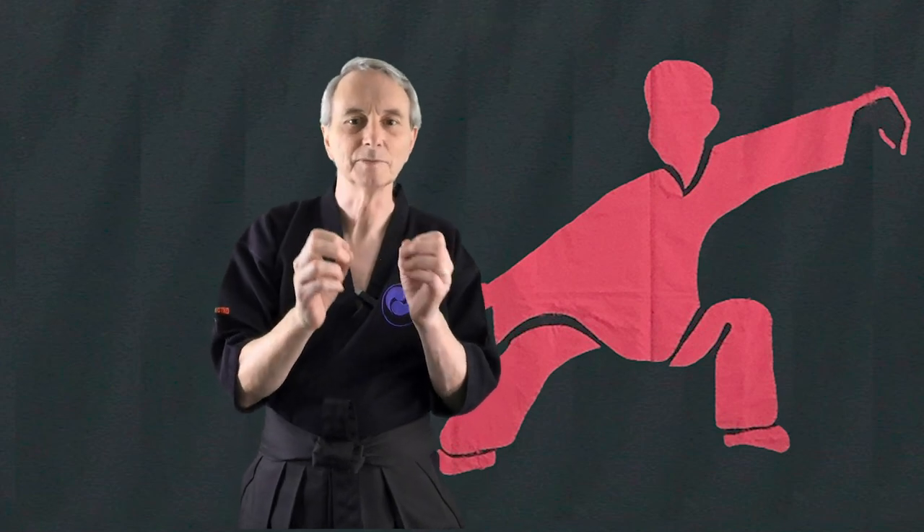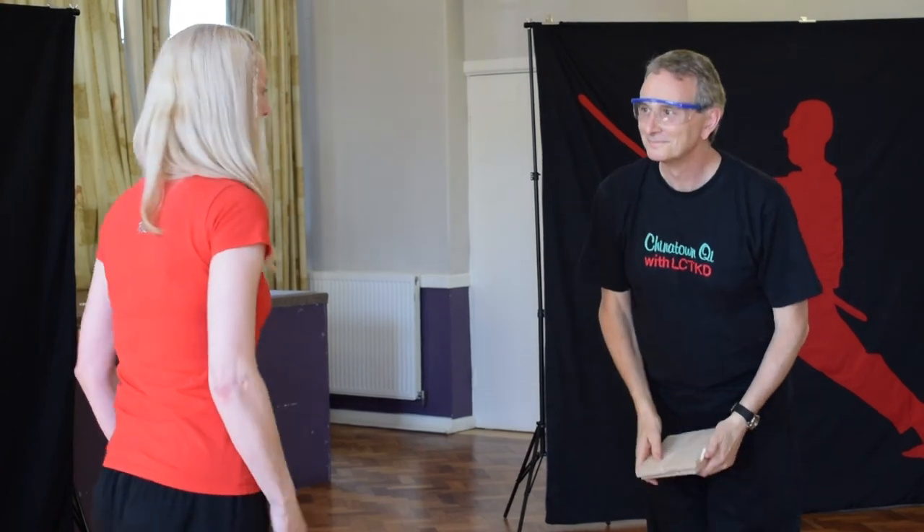Recently I was talking to what we call a hard art artist — someone who has done a lot of fighting arts. He said he uses the same feeling when he's breaking boards. He gathers his energy here and sends it along in a wave to the point of contact. So the wave: I'm here, in, up, and wave along. Send the wave along. In, out.